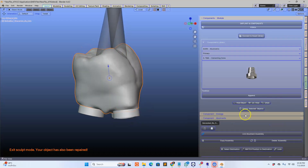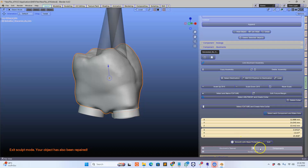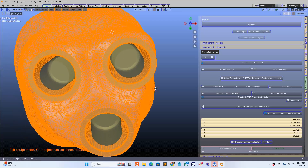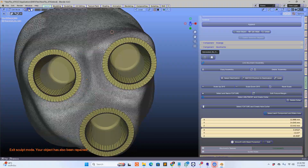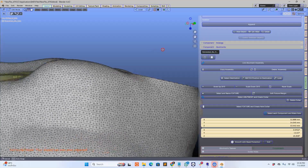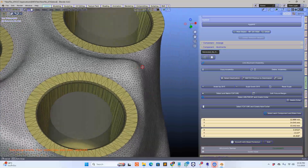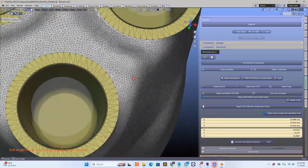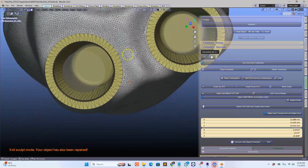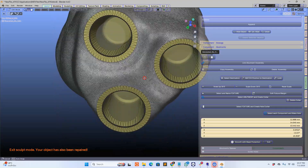I'm just going to hide the components and show you what it actually looks like underneath. In edit mode — this is the quality of the Blender 4.4 dental mesh structure. It's not even competition to the other dental softwares. We've got an absolutely perfect mesh structure which you can't really criticize at all.